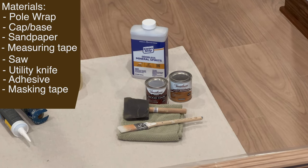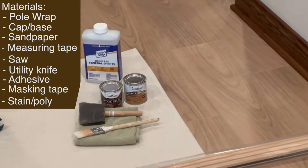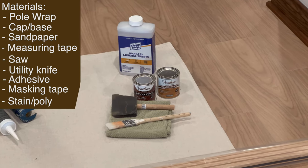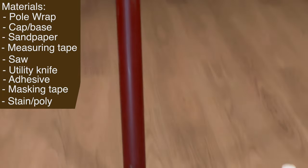Depending on what type of finish you want, I have a stain to match the trim in this basement along with a polyurethane. I'm also going to have mineral spirits to clean up once we're all finished.